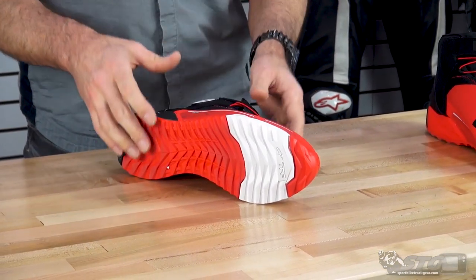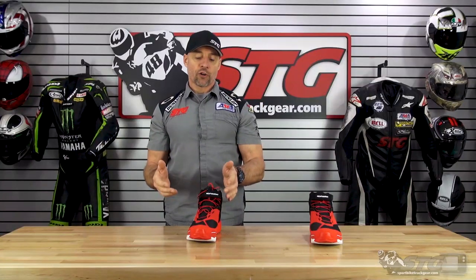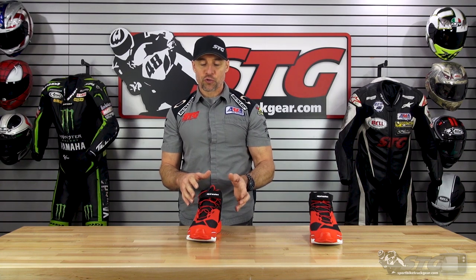They blend in as much safety as they can, but then they work very hard to build in that comfort. Walking around in here, I shot a bunch of videos actually wearing these shoes and they felt great. Like I said, I'm just going to keep them.